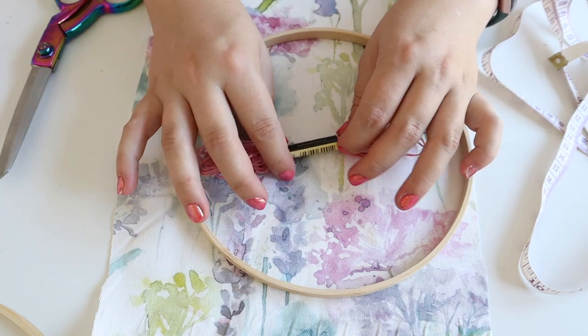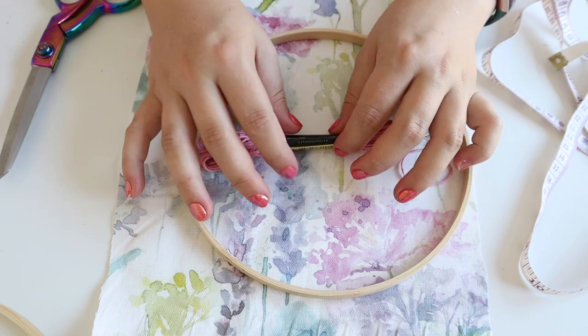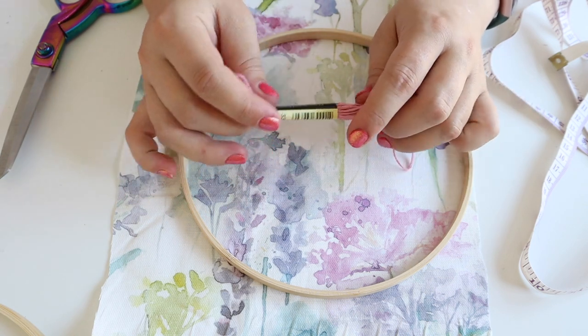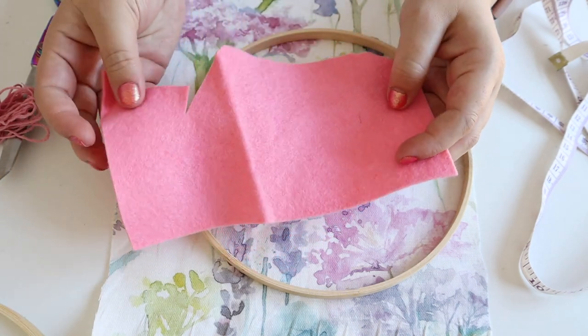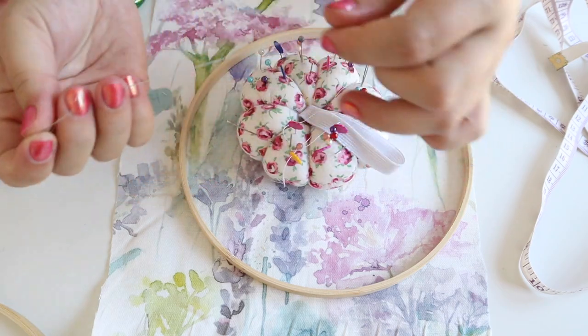I've also got some embroidery thread — just utilising things in my stash. You can use whatever cotton or yarns you have. And then a scrap piece of felt. You'll also need a needle and thread, and that's it.